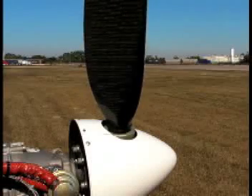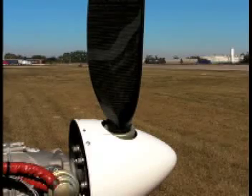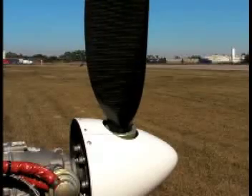The FAA had to give an exemption to the standard rule of no variable pitch propeller for light-sport aircraft. But this aircraft has that feature, and it makes quite a difference.